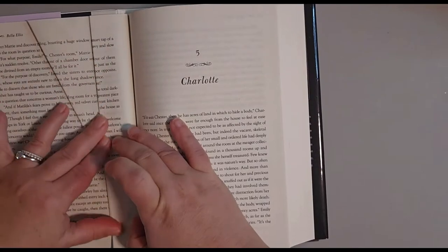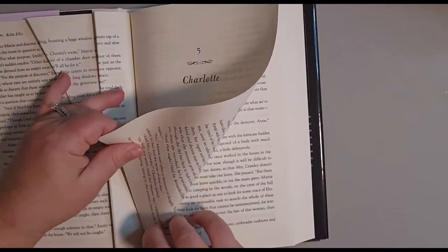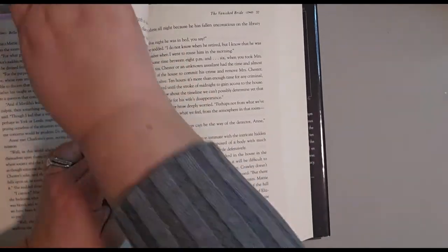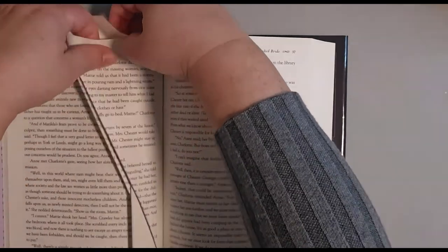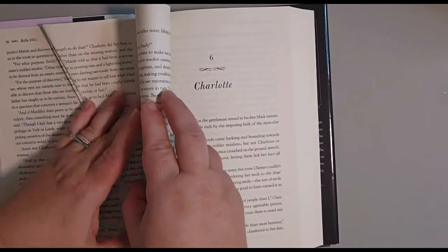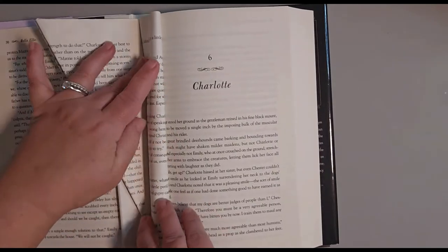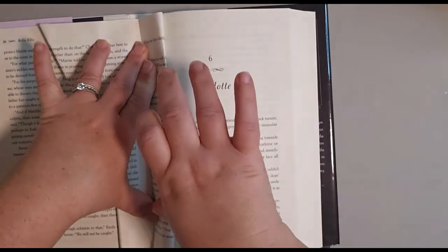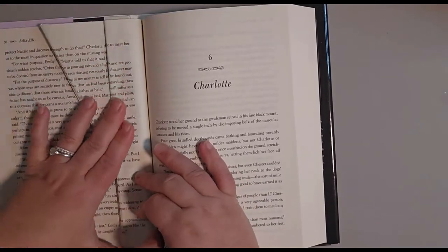Repeat that pattern: the upside-down Christmas tree fold — bottom right corner, fold it up, form a triangle, fold it again, fold that triangle down, and tuck it in. Then fold the page in half and fold the page in half again. You're going to repeat this 70 times altogether. You've already done four, so you really only have 66 more to go. As you can see, it comes together very, very quickly.